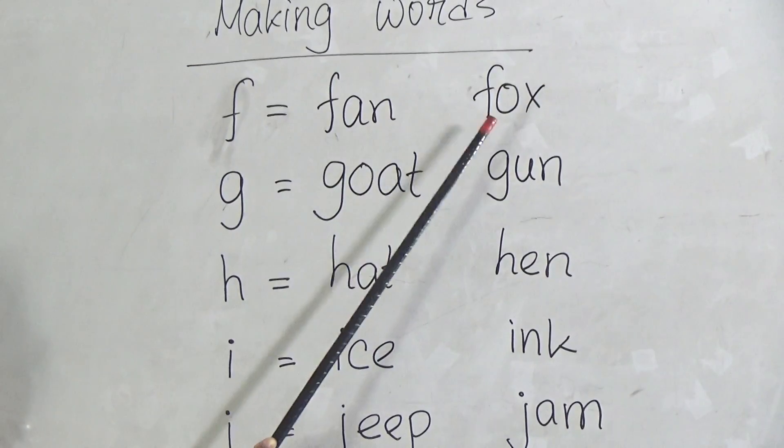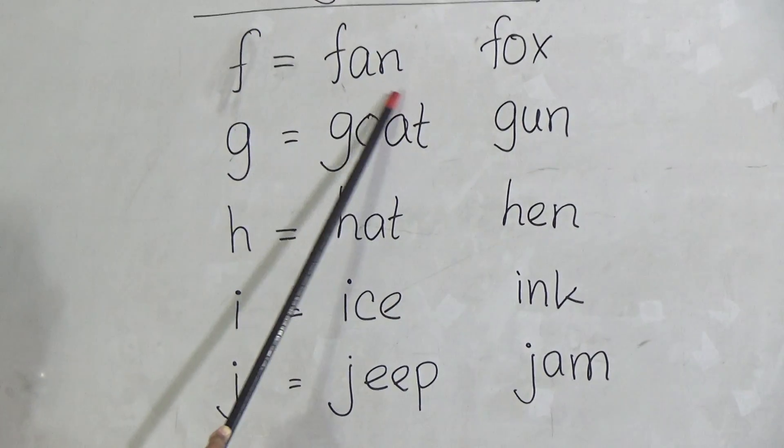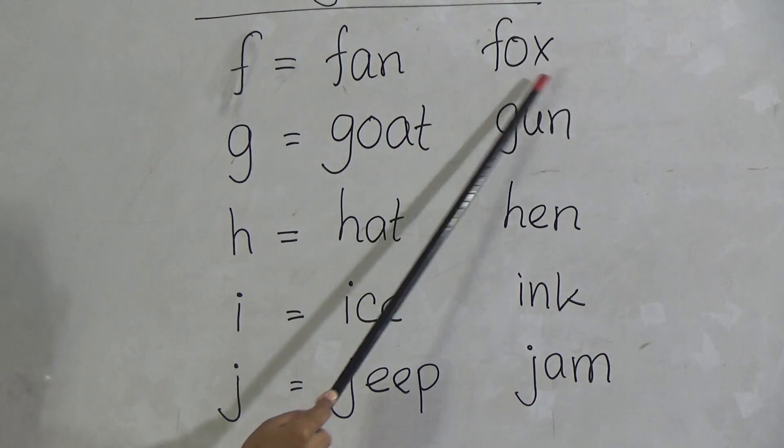F for Fan. F-A-N, Fan. F for Fox. F-O-X, Fox.